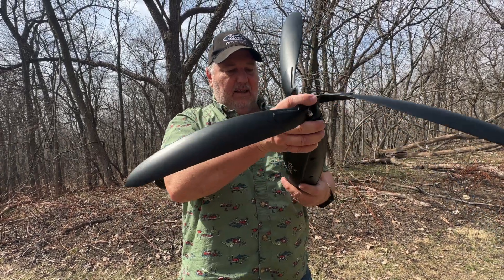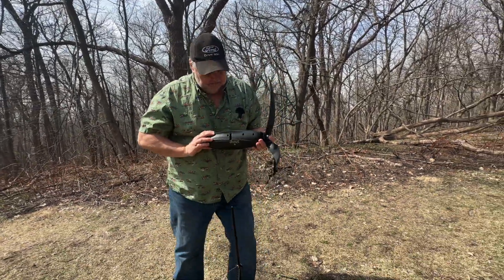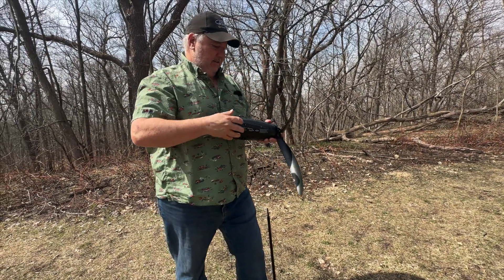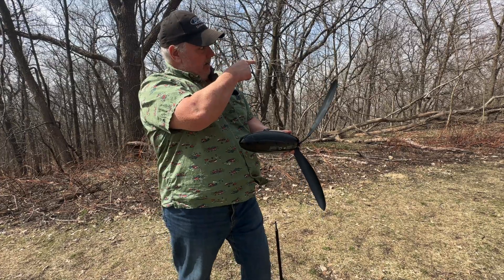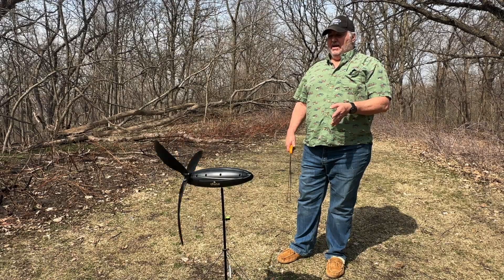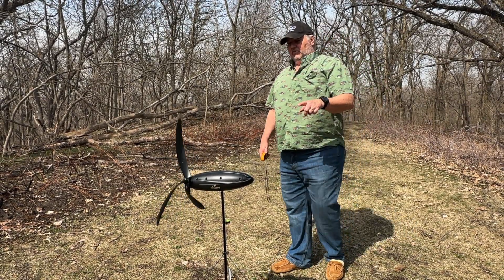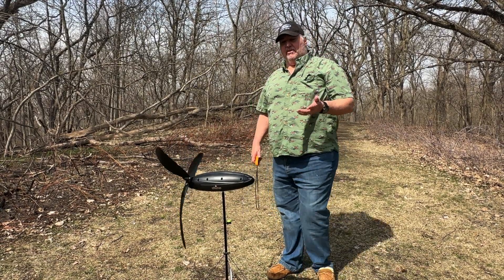Then you install it onto the post. It's a sort of downwind blade design, so you point the tip into the wind. And here we go — it's spinning. It'll keep itself facing into the wind. There's a little light here that will tell you if it's generating and give you an idea of how much it's generating.